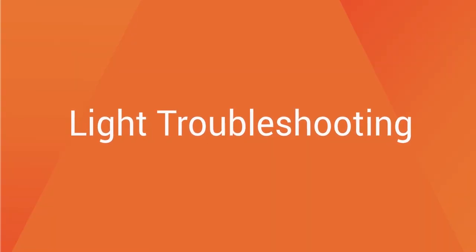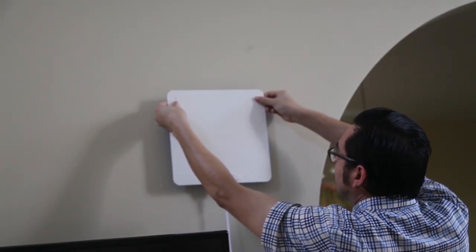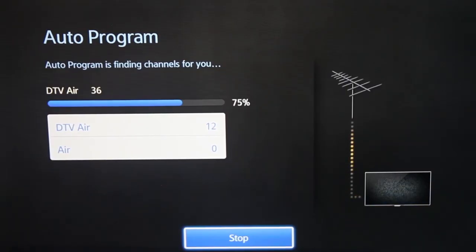If after you've completed these steps you're still having difficulty getting a clear picture, simply try moving the antenna to different locations. After you've moved the antenna to a new location, scan for channels again.